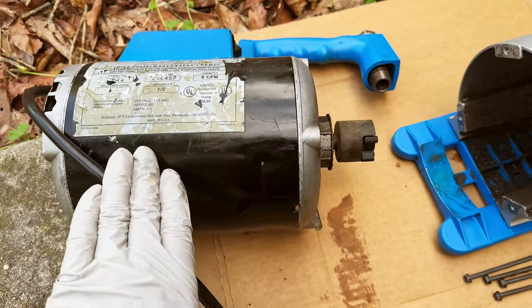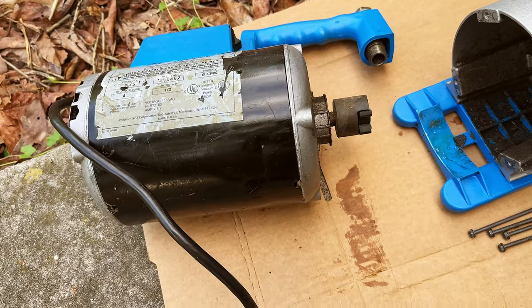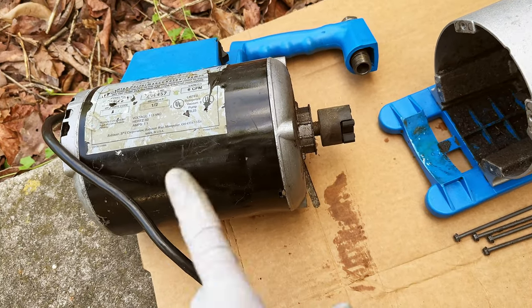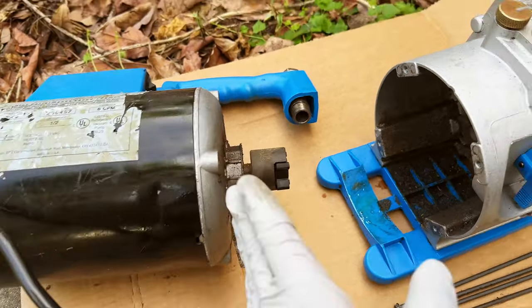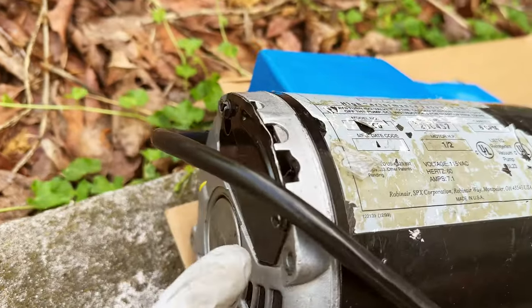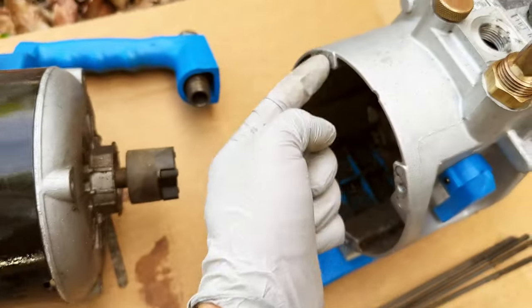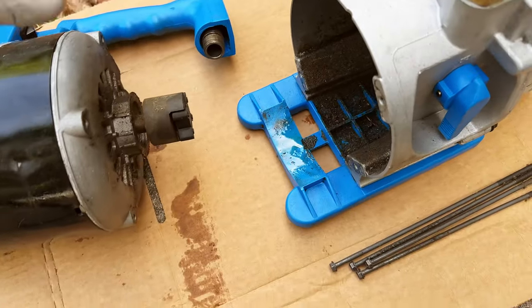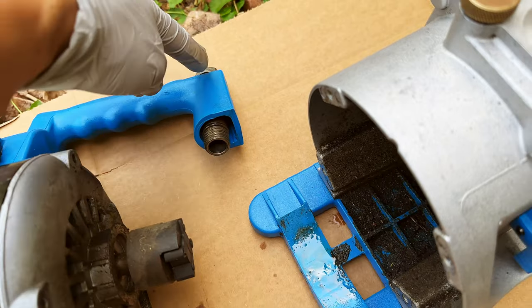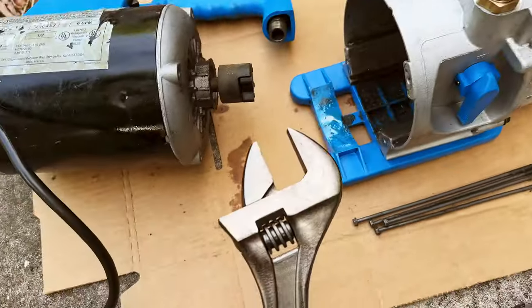This is one of the made-in-USA versions. I believe the newest version is made in China — correct me if I'm wrong. When you separate this, it's super easy — just four bolts. You remove them and it comes apart. Obviously also the exhaust port, which you can remove with a big wrench.